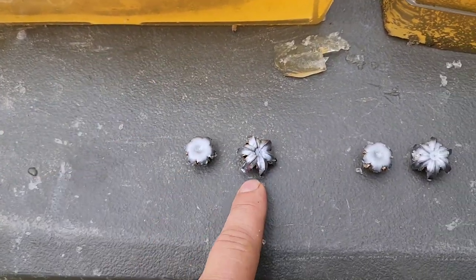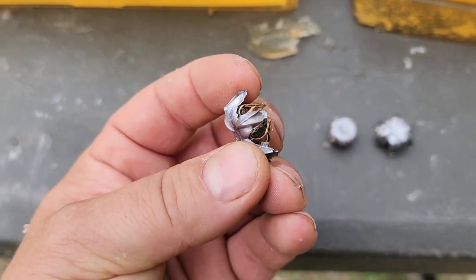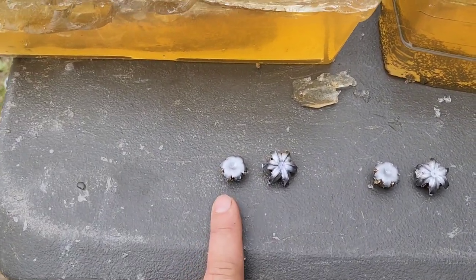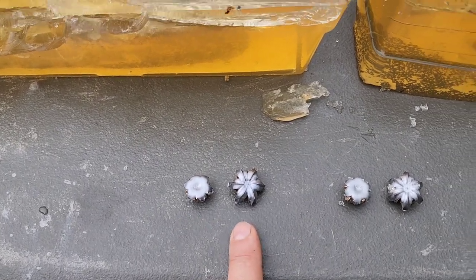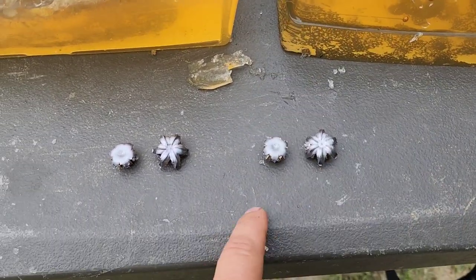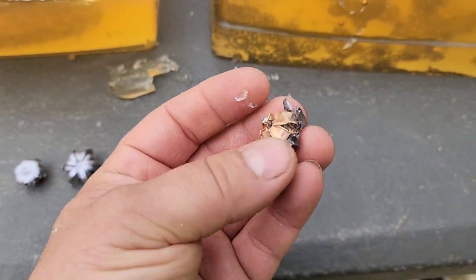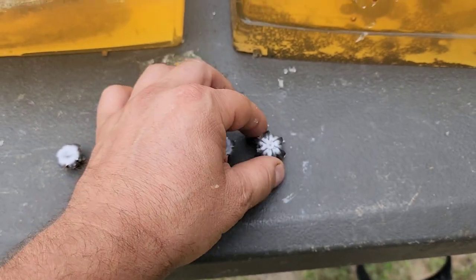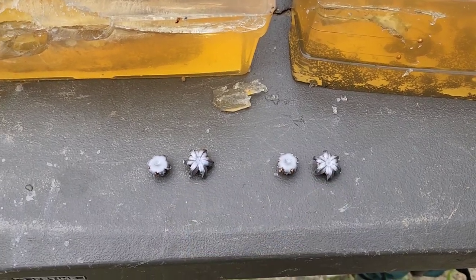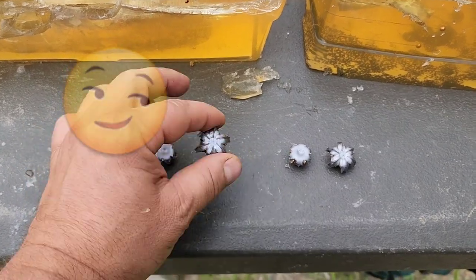These things are gnarly — absolutely expanded larger. They are sharp; those will tear you up. There's the first Punch recovered, there's the first HST recovered, the second Punch, and the second HST. These things are just absolutely gnarly. That's got to be one of the best, if not the best, .45 jacketed hollow points out there. These are going to come in over 70 caliber for sure.